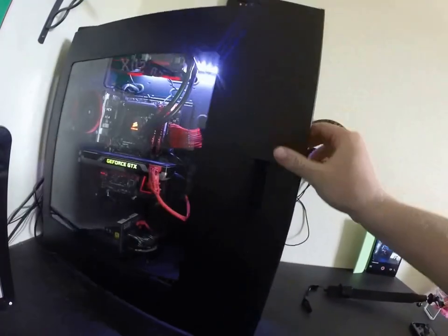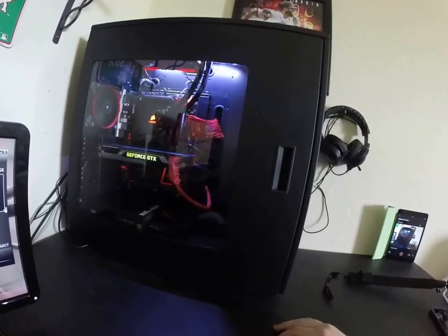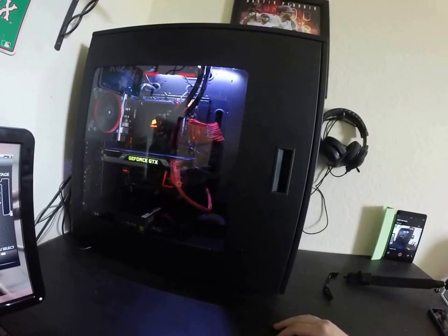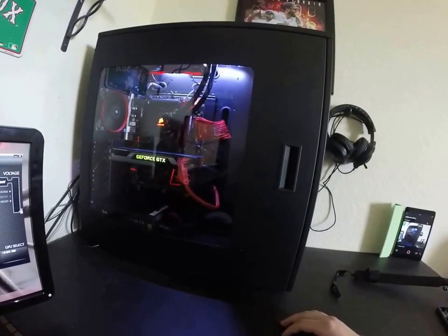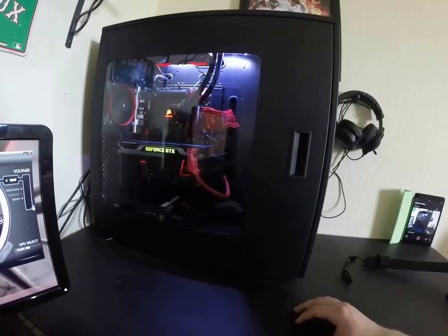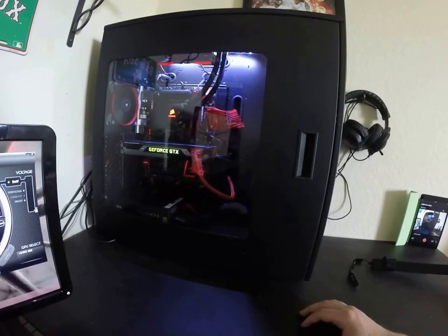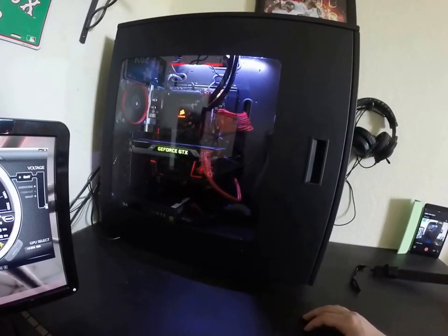The cable management on this case is great — you don't really have to do any cable management because it's got another side panel, so you leave all your cables everywhere, shut the panel, and they're all back there and you can't tell. But my computer changes so much that there's no sense in zip-tying everything — I'm already looking at an R9 290X on Craigslist.